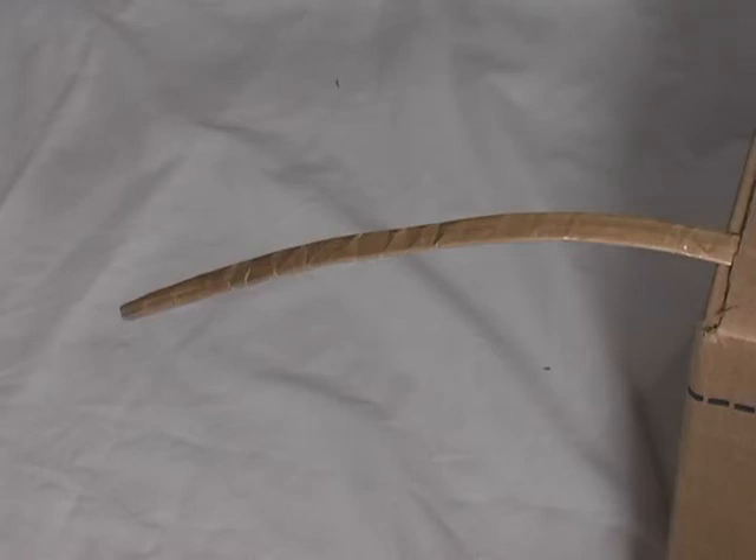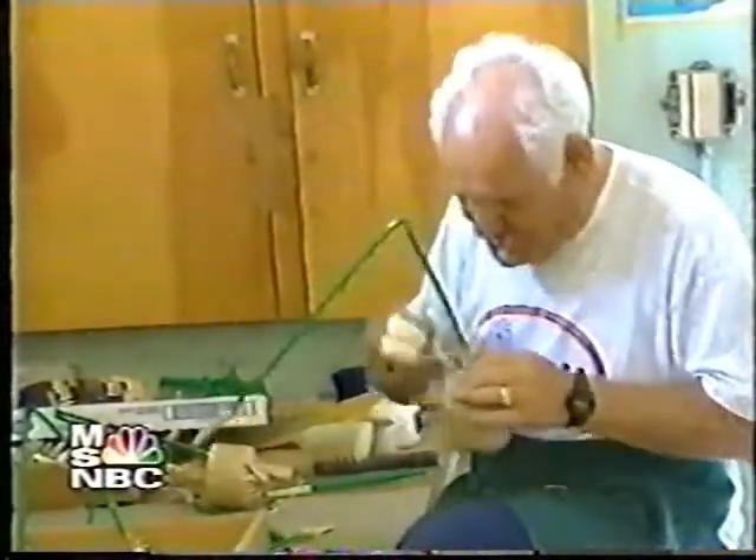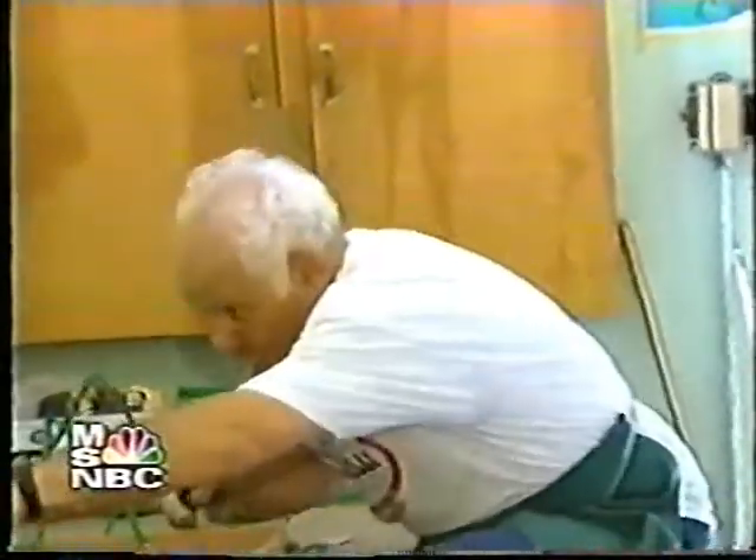I believe the correct term for it is a clove hitch, and I've found a small clip of Lou Zambeli tying a knot. Let me see if I can squeeze it in right here. Lou Zambeli, George's older brother, still makes fireworks by hand.